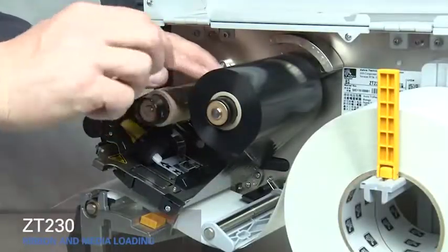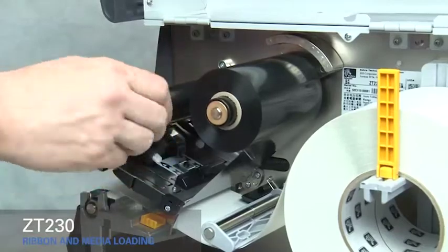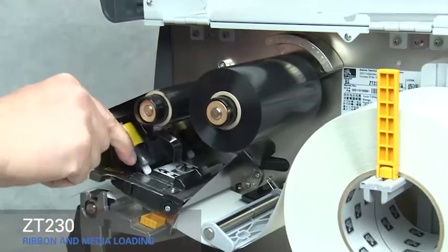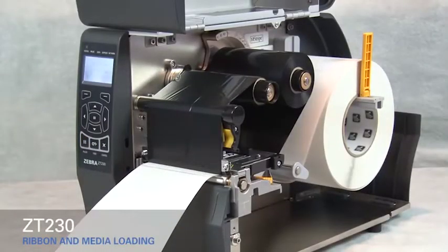Wind ribbon over the top of the core. Turn the spindle to the right to remove any ribbon slack. Rotate the gold printhead lever down to close the printhead. Press the pause button to calibrate the printer.